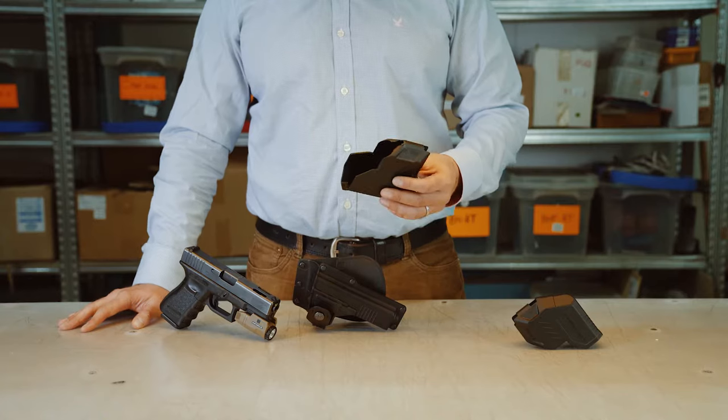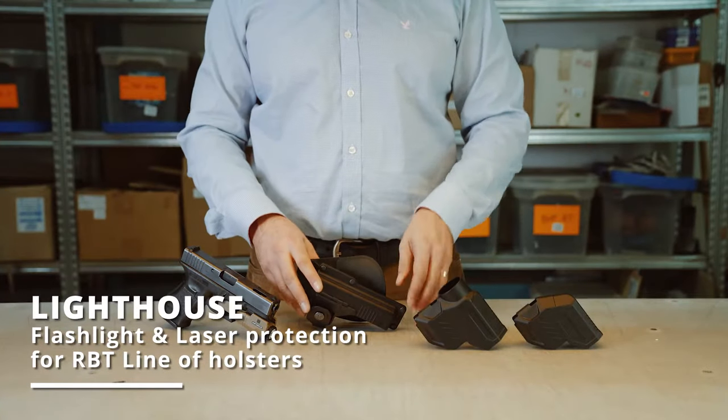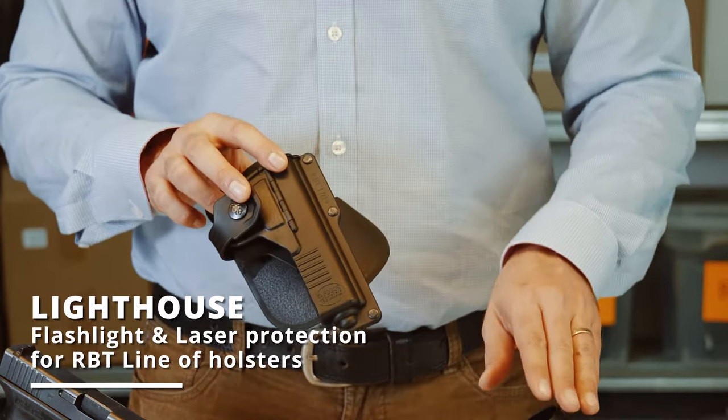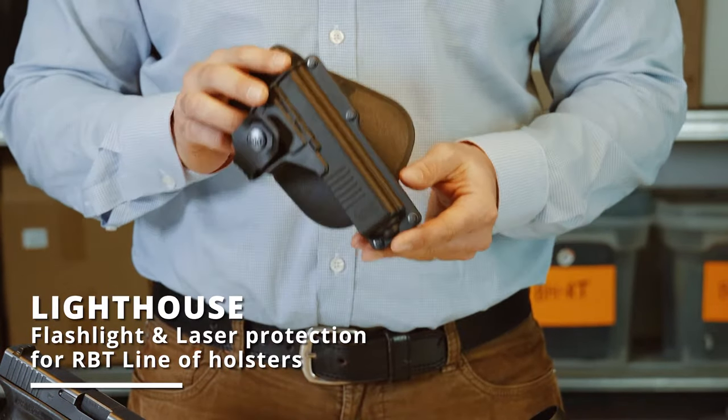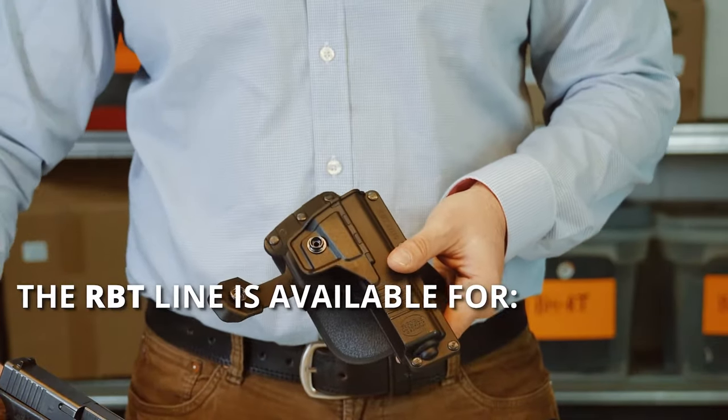Hi everybody, today I want to talk about a brand new product called the Fogus Lighthouse. Before I talk about the Lighthouse, I want to talk about the RBT line of holsters because the Lighthouse will work with this holster. Now what is the RBT? The RBT is what we call our tactical holster.